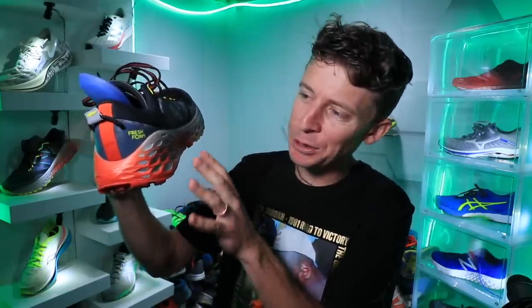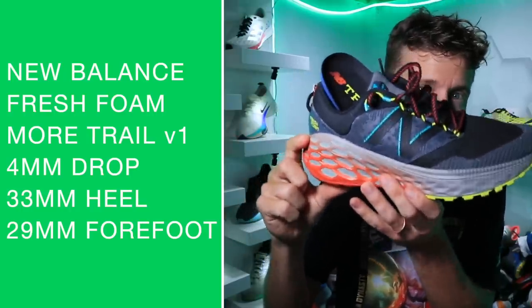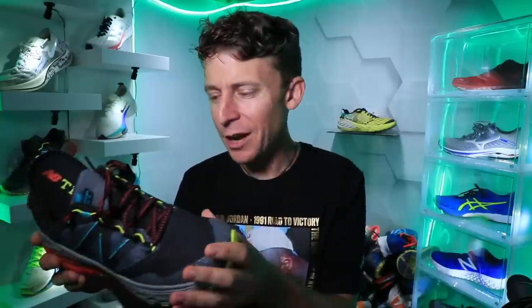I'm liking the colorway, liking what they're doing with the midsole here. Four millimeter drop, 33 millimeter stack height in the heel, 29 in the forefoot. Just my first impression, not my full review — you saw the unboxing in the car this morning.